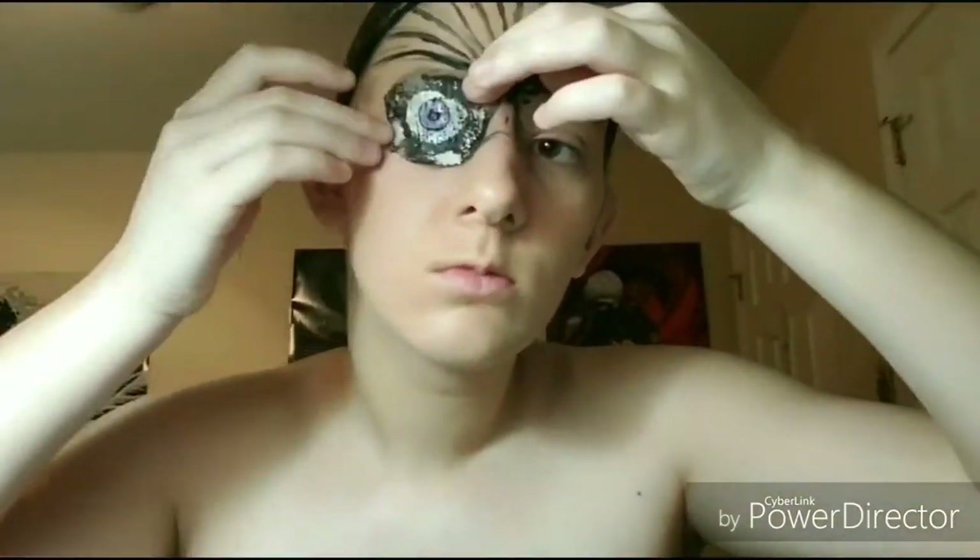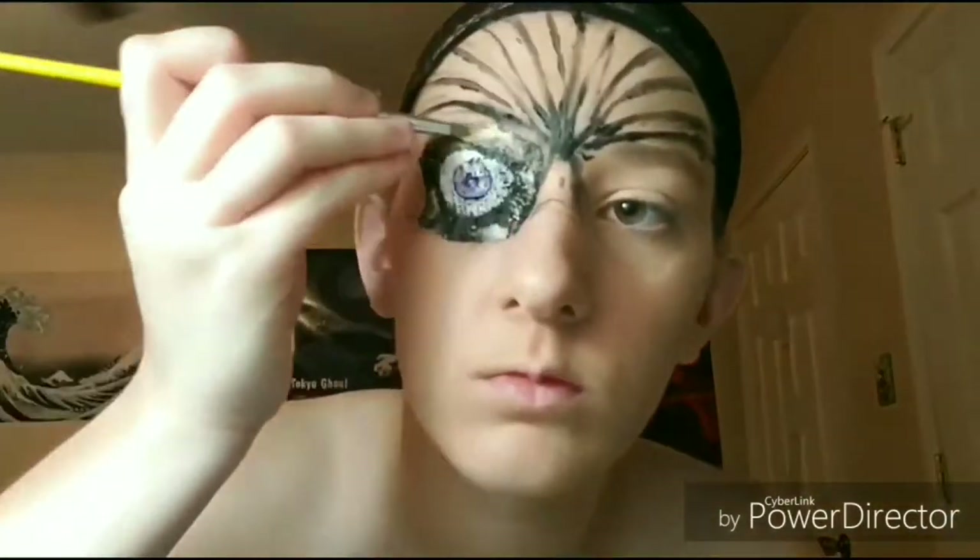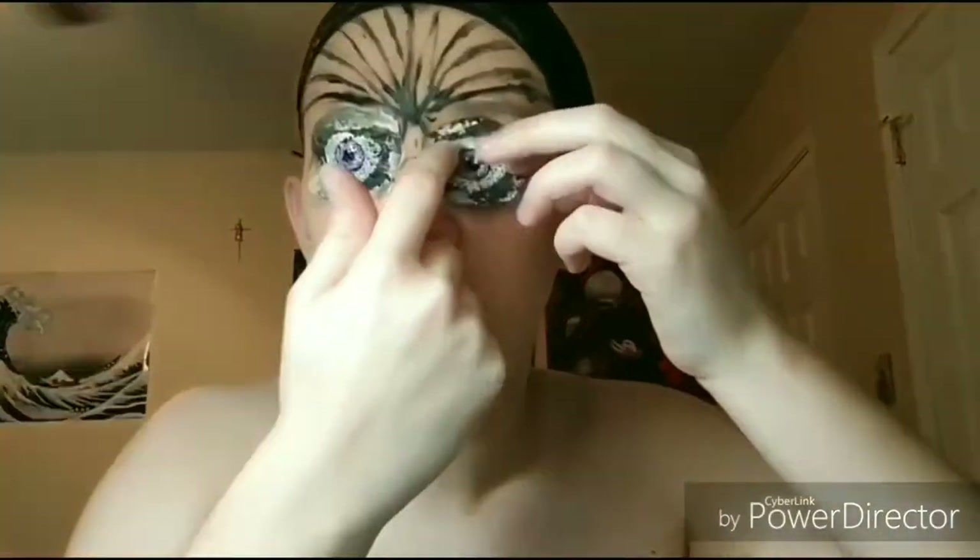For this bit, I made some eyes out of a little bit of fabric and I am gluing them on with a little bit of liquid latex, so make sure to smooth out all the seams.